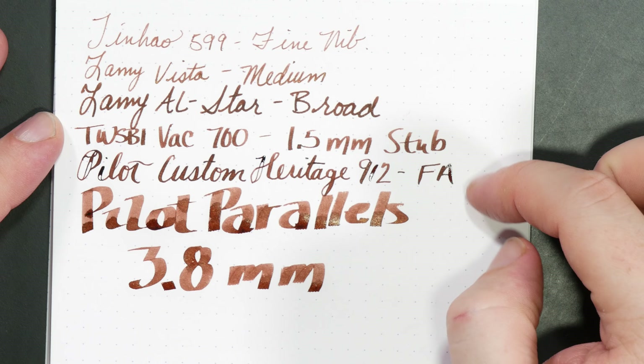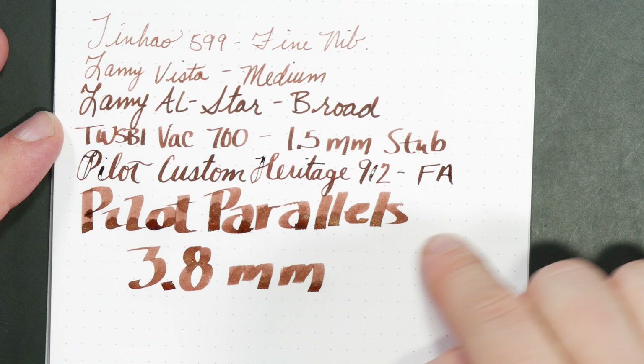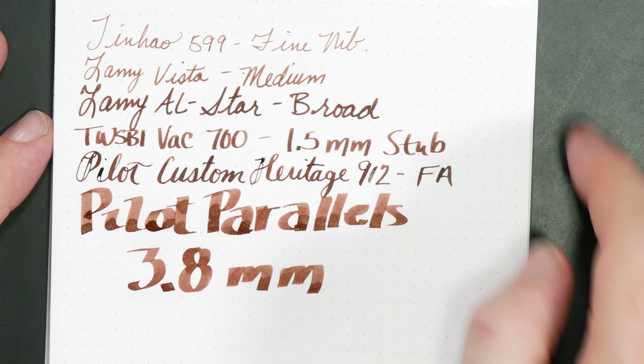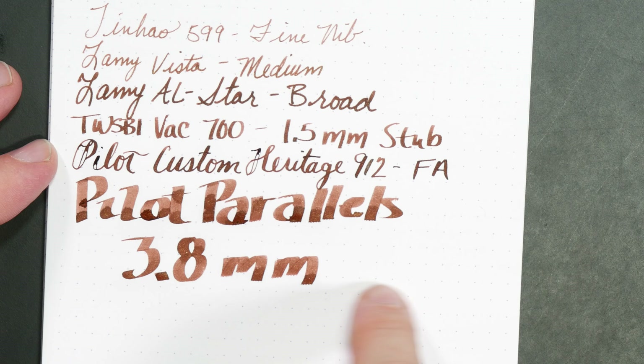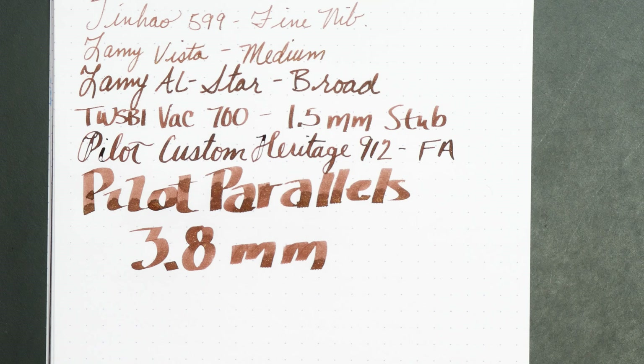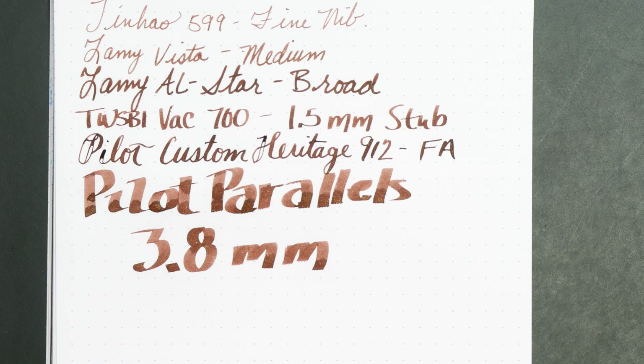You can see here that if you want to get that darker chocolatey color, you have to go with a pretty wet or broader nib. The fine nib actually comes out almost a tan khaki color, and then you start to get to brown, but you don't get the really nice rich brown until you get down to the broads. I'm only really seeing a lot of the gold down here on the Pilot Parallels, and it's not a really crazy intense gold sparkle — it's a very subtle effect on this particular ink.